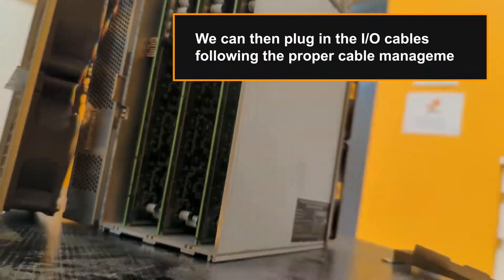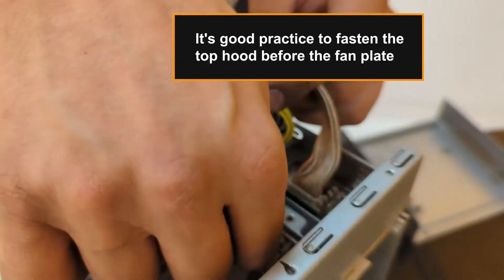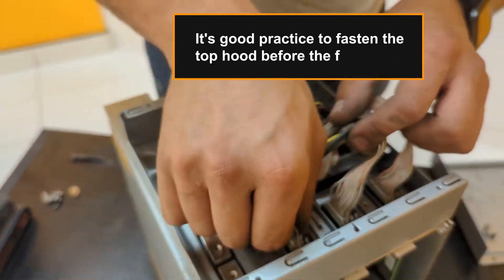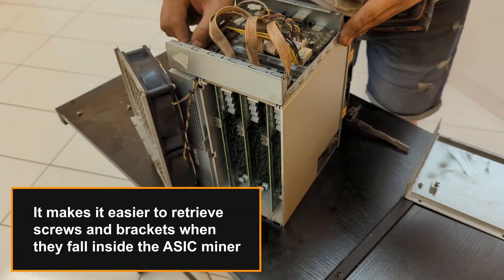We can then plug in the IO cables following the proper cable management. It's good practice to fasten the top hood before the fan plate, as it makes it easier to retrieve screws and brackets when they fall inside the ASIC miner.